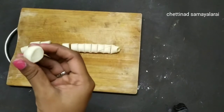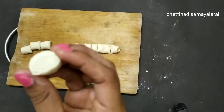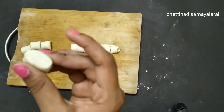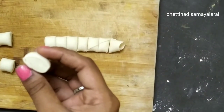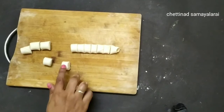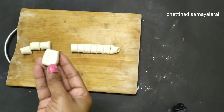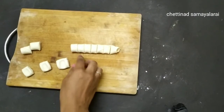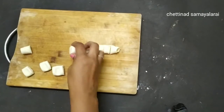Now cut the knife with a small piece. Each piece is evenly cut. If you want to make a piece, it will be easier. Now you can see the layer. There is a layer and the layer is soft.